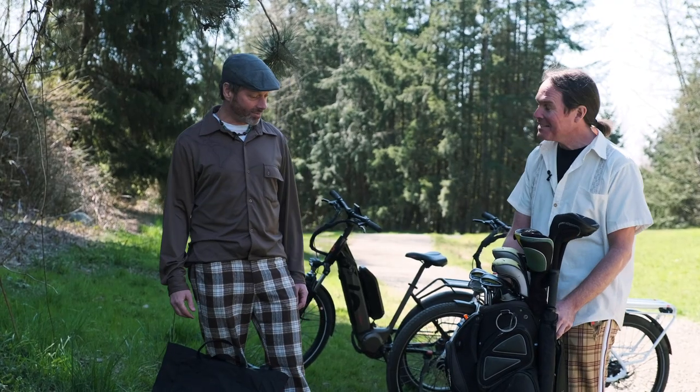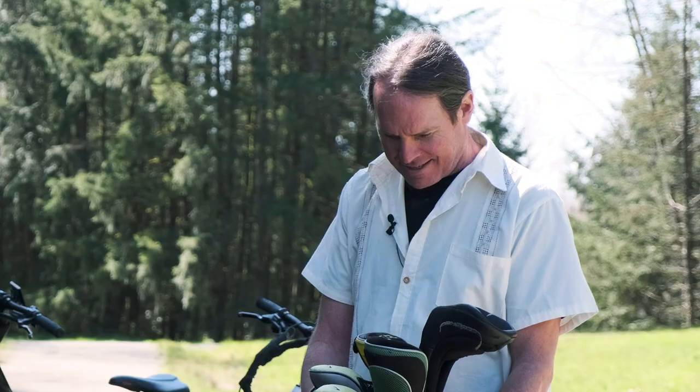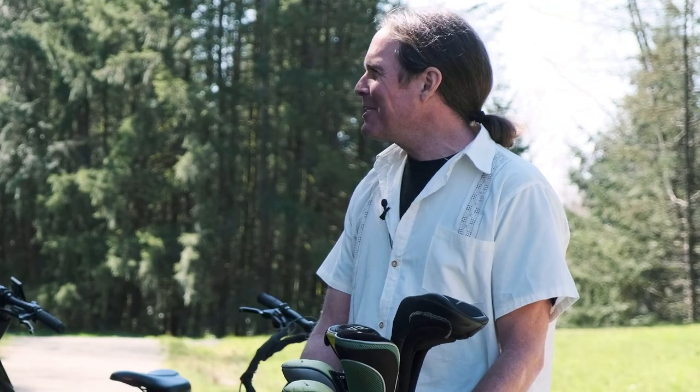That's a wonderful looking golf bag, but one question — how on earth do you think you're going to get the clubs to the course with your bike? Let me guess, Cory, you've got something for us? I sure do.